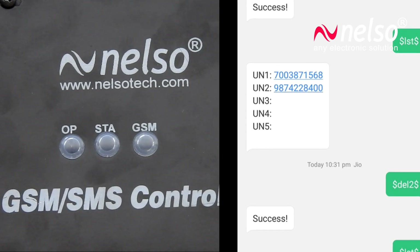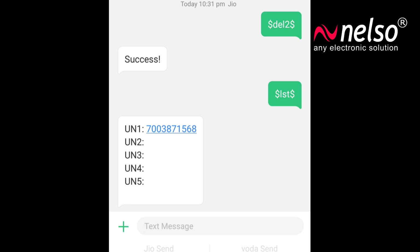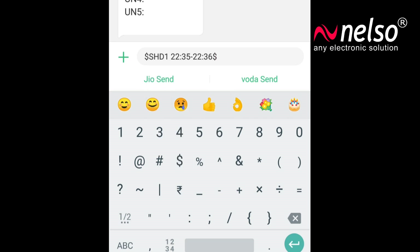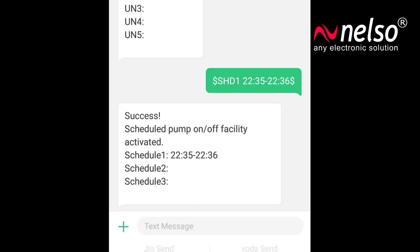You can store 3 scheduled times to control the pump. For the first scheduled time, type $SHD1 followed by a space, the start time, a hyphen, the stop time in 24-hour format, and a closing dollar symbol, then send it. You will receive a reply message confirming the scheduled pump on/off facility and a list of the schedules. You will also receive messages whenever the pump is switched on or off as per the schedule.